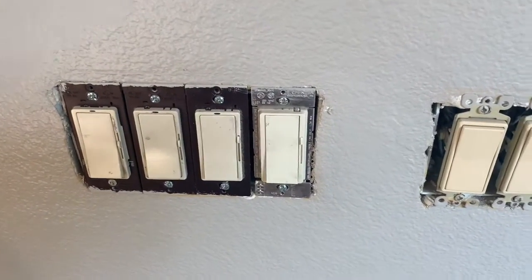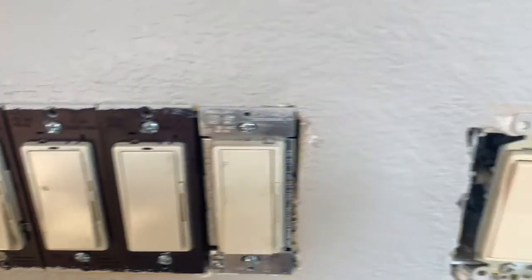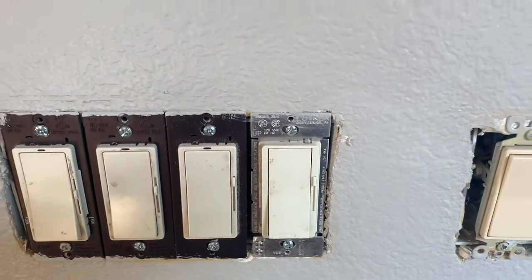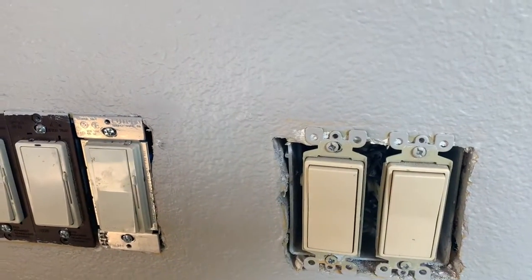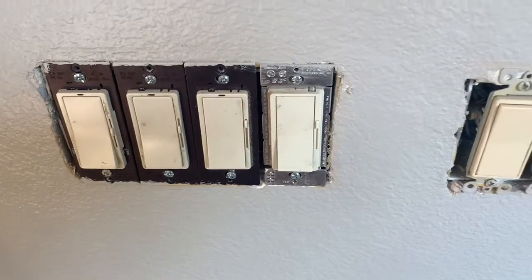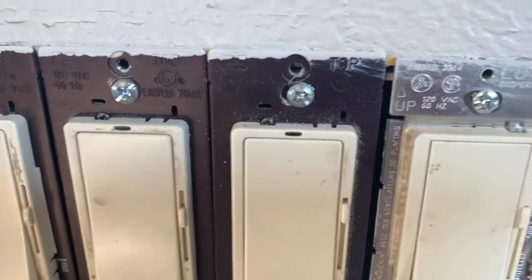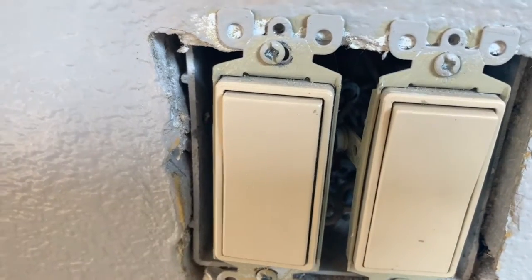These switches are different colors — this one is a light beige, this set is a dark beige. I'm going to replace all of them with new white switches. Some are three-way, there's probably a four-way in there, and maybe one is just a regular switch. Some are dimmers — you can see the slide switches here, low and high. This one I think is a four-way; I won't know until I get it pulled out.